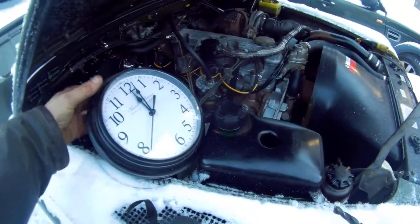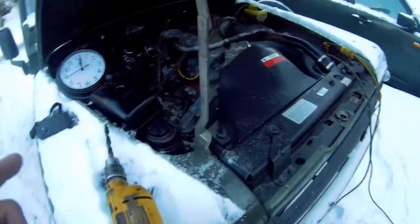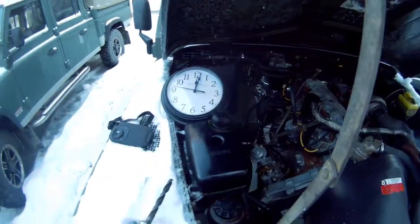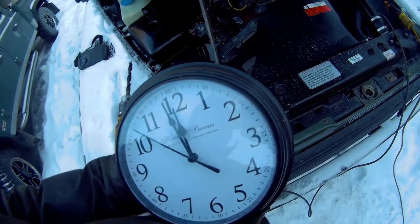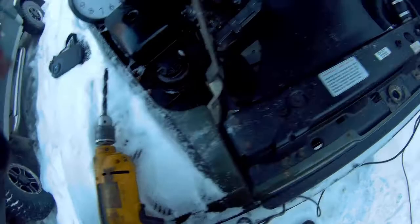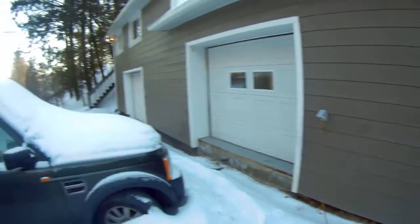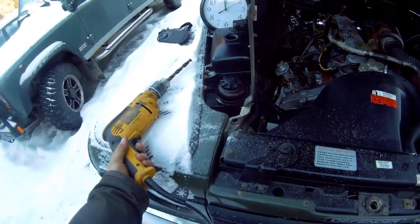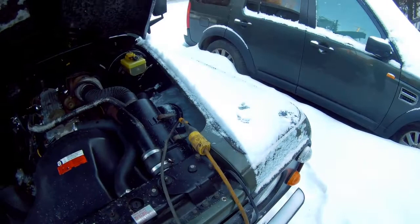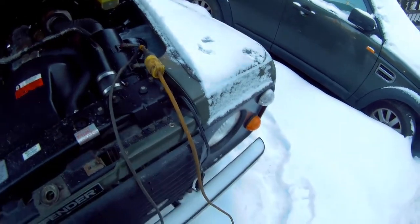I've set up a clock — I'm not using my smartphone because that'll freeze. I'm going to plug the block heater in. My wall has got a safety switch, a circuit breaker, but sometimes you really have to check. I plug a drill or a light in just to make sure there's power. Now I've got power, I'm going to put the camera down a little bit and plug it in.